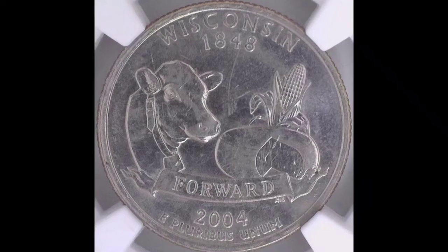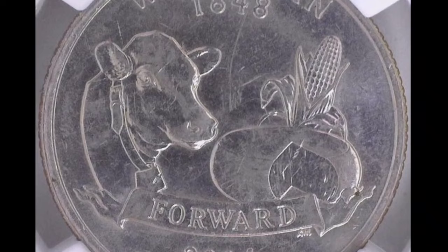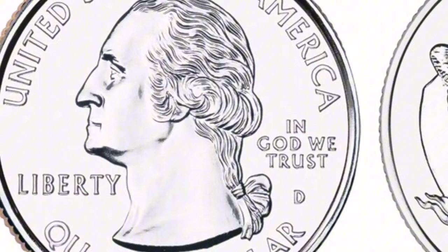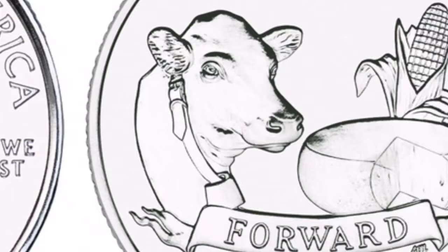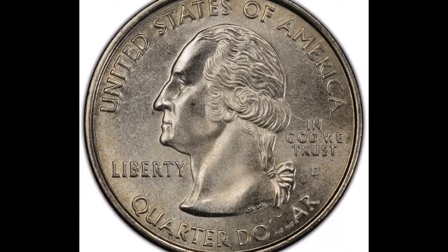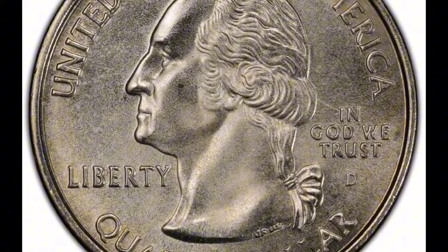There's more symbolic significance to this 25-cent coin, which is equivalent to a quarter of a dollar. Washington was the country's first president and is now regarded as one of the most well-liked. Their coins are frequently used to honor significant figures and remember memorable occasions. The 2004-D Wisconsin Quarter Extra Leaf Low Business Strike is one example of a coin with a mintage fault. These coins are valuable on the secondary market and are frequently collected by numismatic enthusiasts.